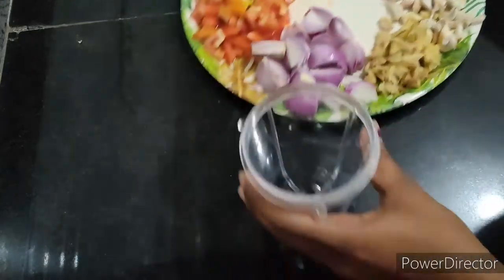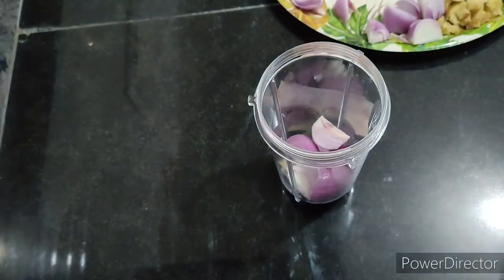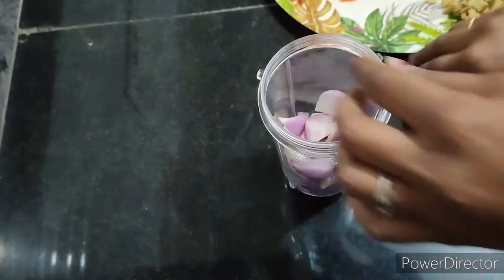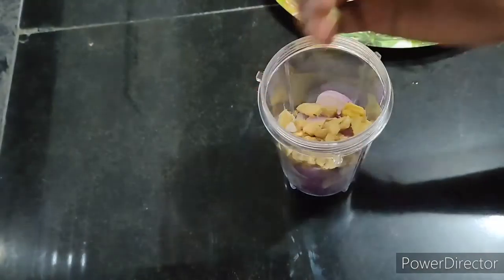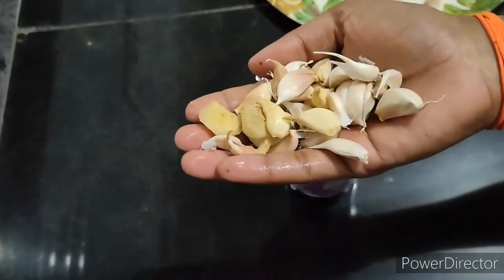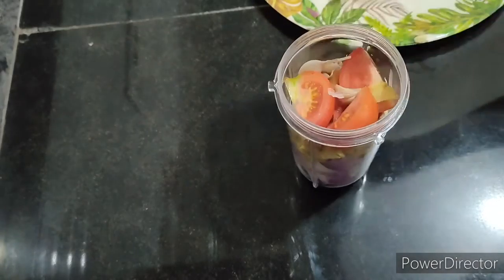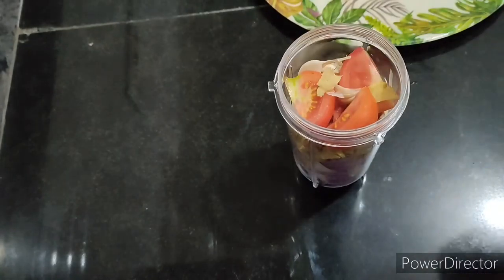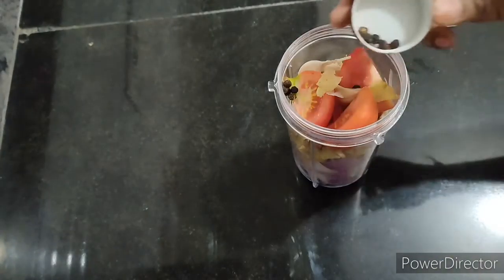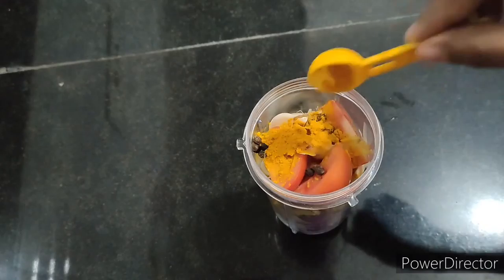Welcome to chicken rice. I am going to share the recipes and show you how to help. I will paste the recipe.